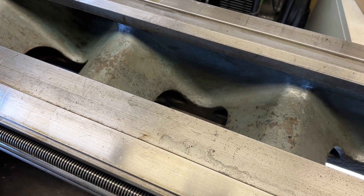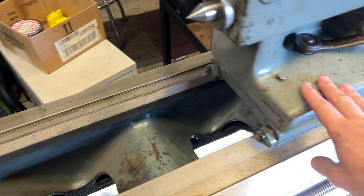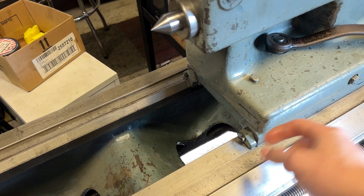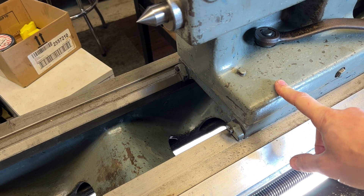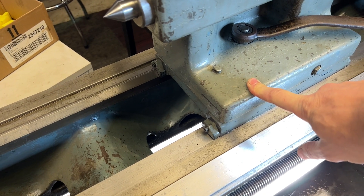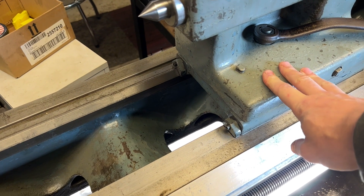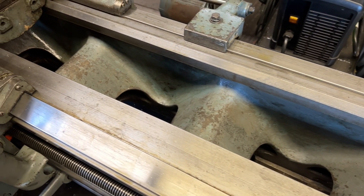Obviously, up here towards the headstock, this is where the tailstock was just back and forth, back and forth, and it just wore that ridge. The tailstock itself, the underside here, is worn to match that. So that's something I'm going to have to address, maybe with some scraping and maybe some Moglice or Turcite or something. I'll get to that eventually — I'm not super worried about it at the moment, because as long as I know it's there I can work around it until I get it fixed.